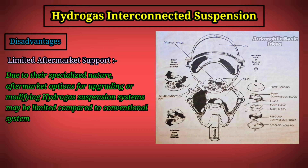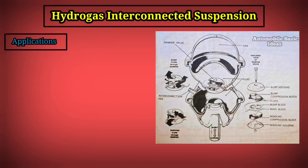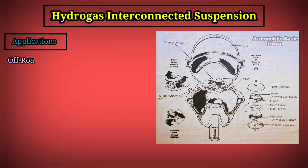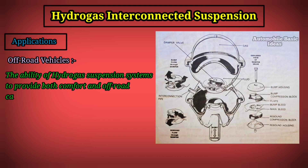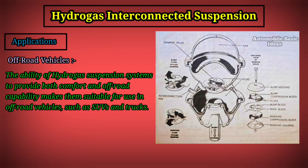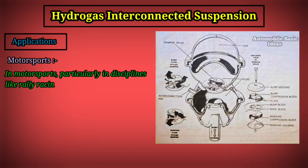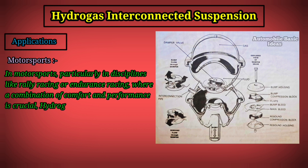Due to their specialized nature, aftermarket support for upgrading or modifying hydro gas suspension systems may be limited compared to conventional systems. Applications include high-performance and luxury vehicles, off-road vehicles such as SUVs and trucks, and motorsports — particularly rally racing or endurance racing — where a combination of comfort and performance is crucial.